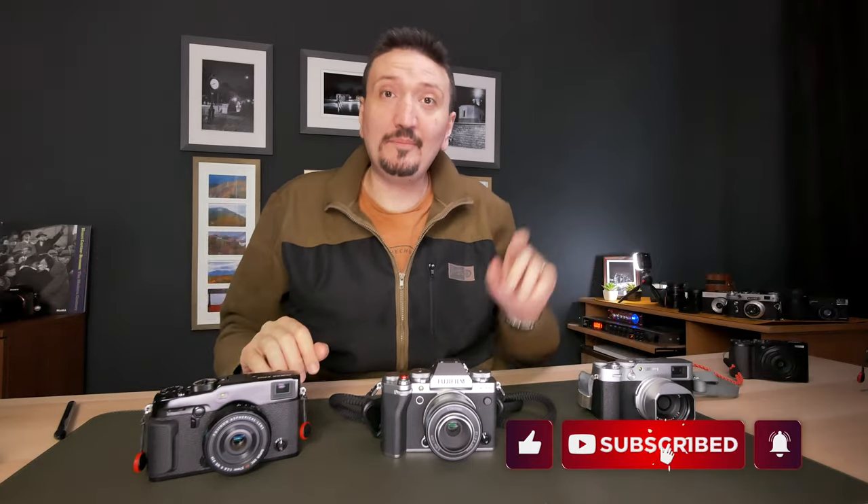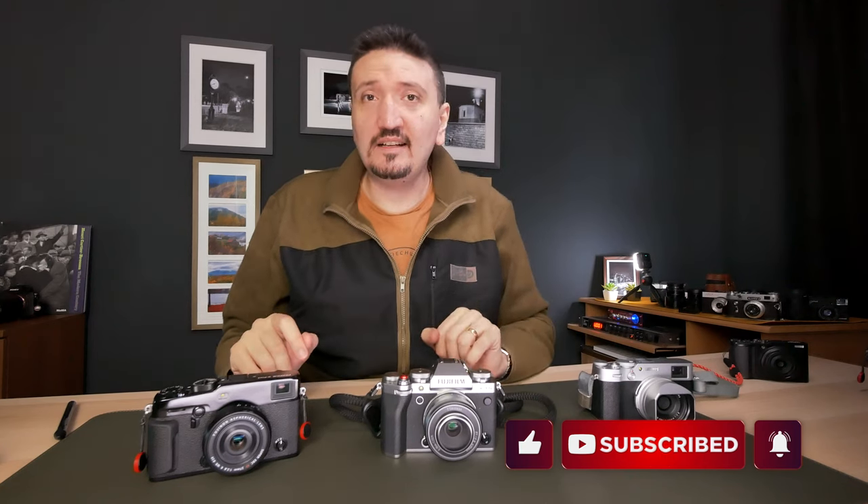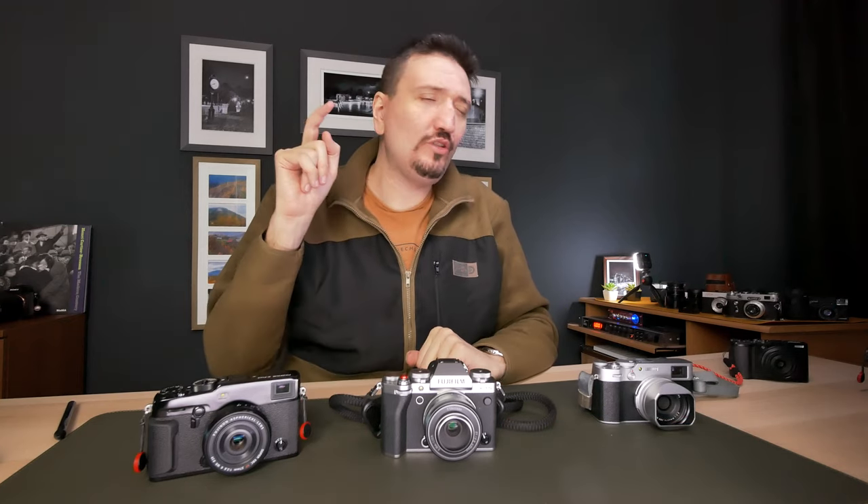I've been using it on the Fujifilm X-Pro 3 and X-T5. If you're liking content like this, please subscribe now to my channel, because I post content like this that you won't find on other channels — like the Fujifilm X-T5 in X-Pan crop mode, which you can check out at the end of this video.